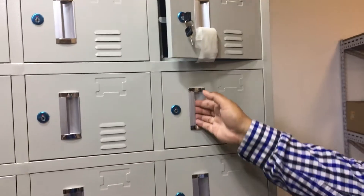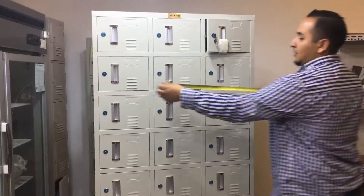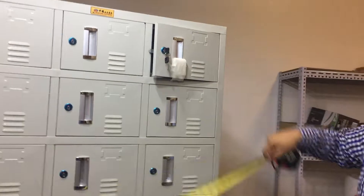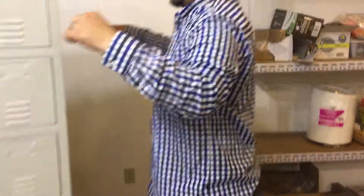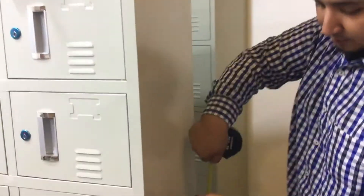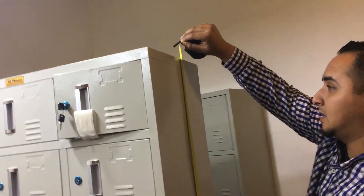These little molded handles inside for you to open and close. I'll give you the exterior dimensions for these units. Running from left to right is about 35 and a half inches, from front to back it's about 14 inches in depth, and from the floor to the top of the unit you have about 71 inches in height.